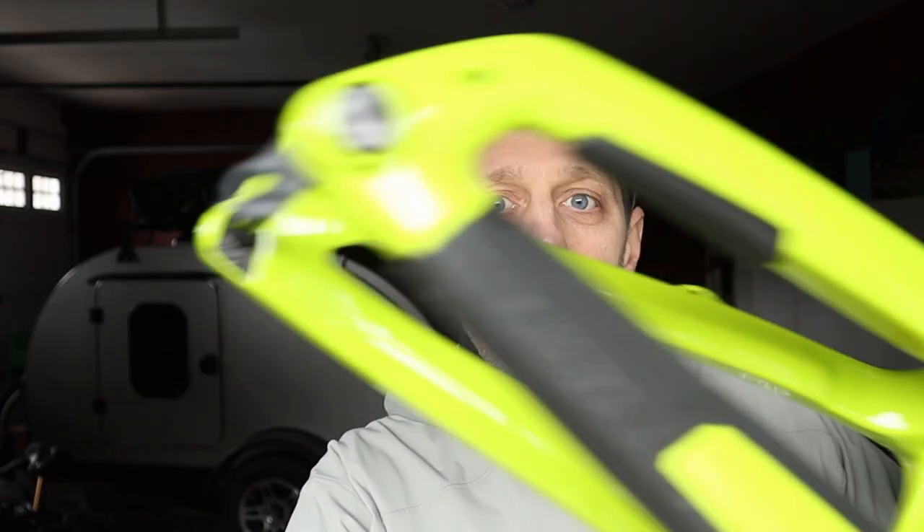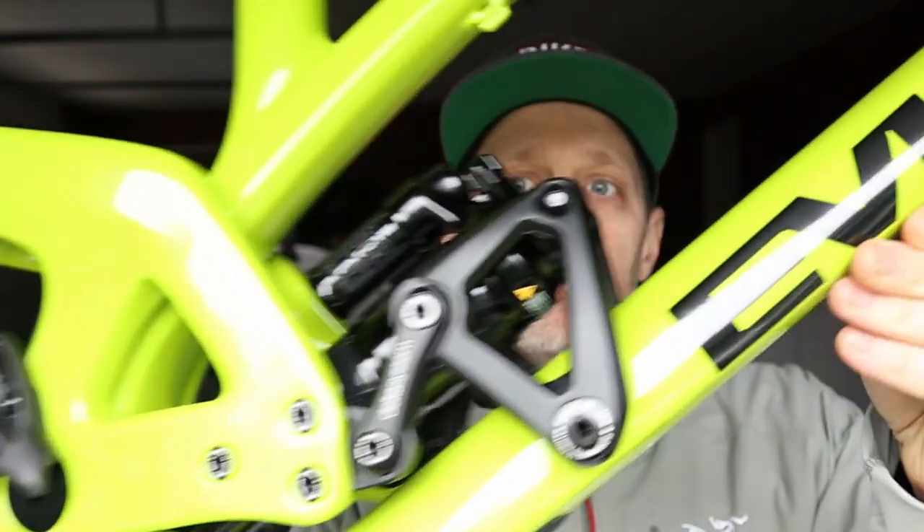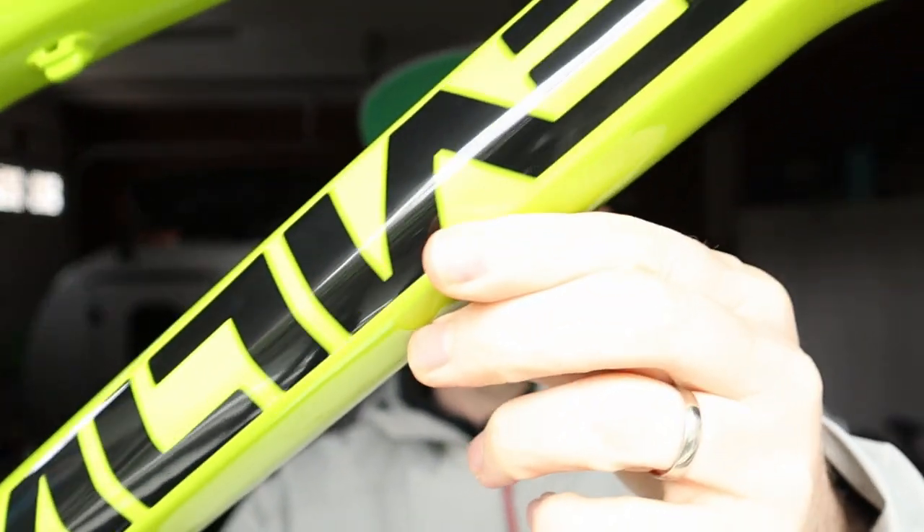I'm even working on a project right now for my eldest son. This is an Evil Reckoning frame. It's a dead stock LB, and I'm making it into a 27.5 inch bike park destroyer. It has the reach I want, and I'm going to make it exactly how I want it for my little guy.